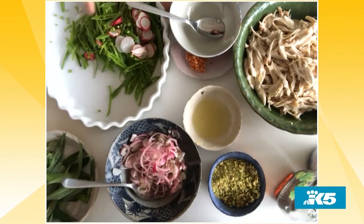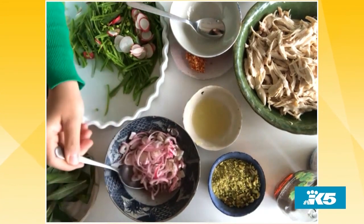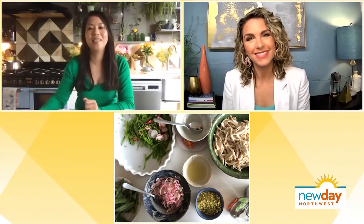I've prepped the sugar snap peas and some radish. I've also done some pickled onion with cider vinegar, sugar, and a bit of black pepper. And then the most important thing, apart from the chicken, is the dressing — the fish sauce that makes it all blend together and is the perfect Vietnamese balance of sweet, sour, salty, hot, umami, and bitter.